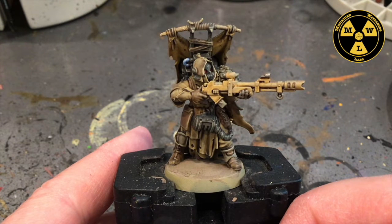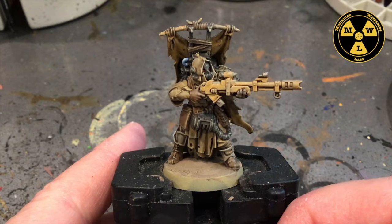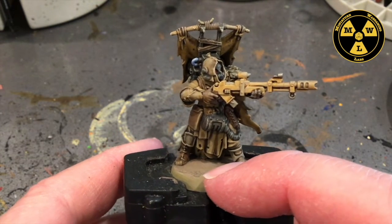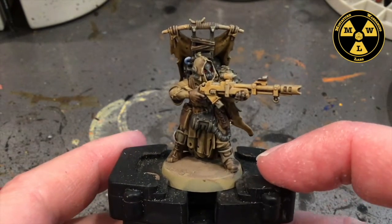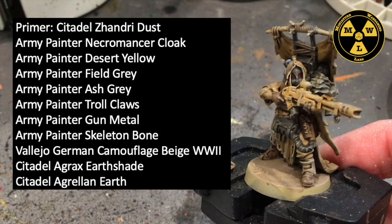The idea is to start at 7 and probably wrap around 3pm if you work consistently. There will be some breaks as you wait for stuff to dry. Just a quick, easy paint job, using primarily Army Painter paints. But first, let's talk about what we did use here.